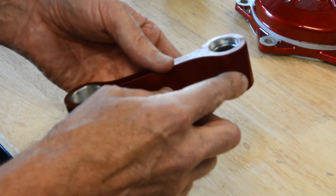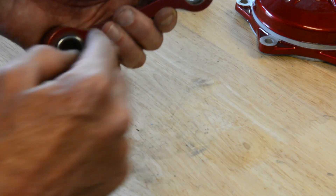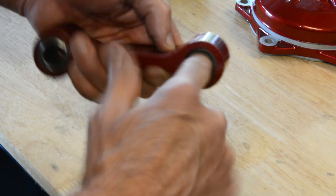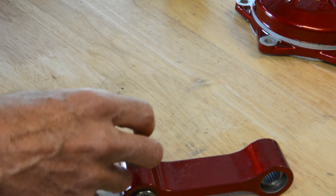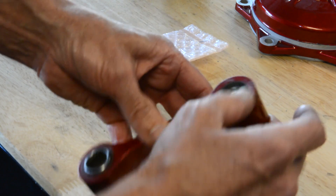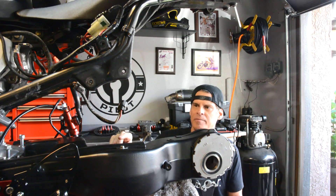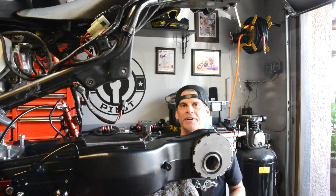I also did the same heat/freeze process to this dog bone that's for mounting the shock on the bike. Heated it up, put the two bearings in the freezer, and got them started. But I'm noticing the bearing doesn't turn — I think the holes got jacked up in the powder coating process or something. I have a spare bearing, so I'll keep working on it. We'll get the shock on the bike even if we can't finish the dog bone today.